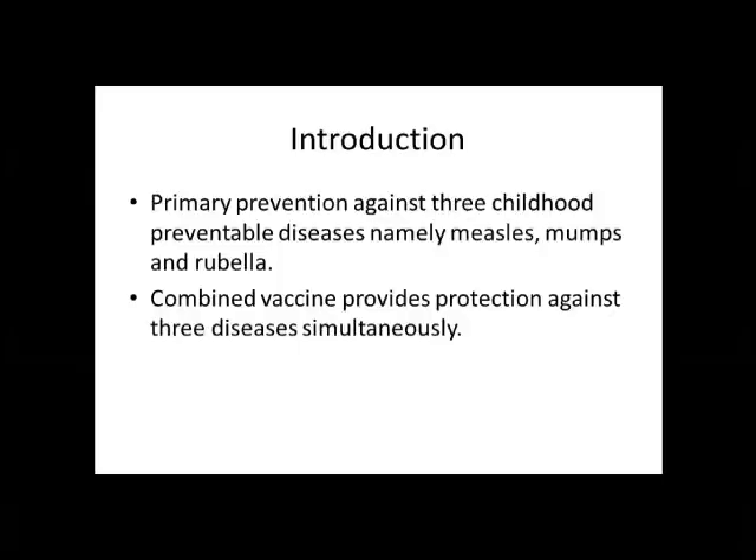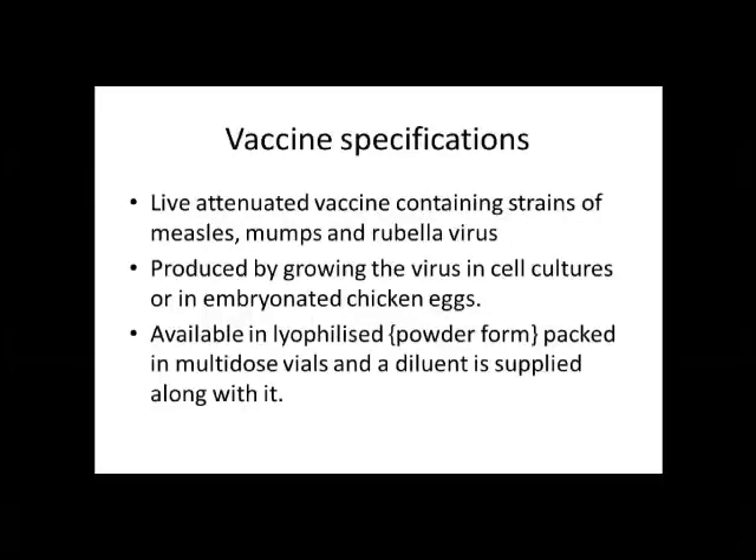Looking at the vaccine specifications, this vaccine is a live attenuated one which contains strains of the measles, mumps and rubella virus, which are prepared by growing the virus in either cell cultures or embryonated chicken eggs. The availability of this vaccine is in the form of lyophilized or powder form and it comes in multi-dose vials. Along with each vial, there is a sterile diluent which is supplied along with it.